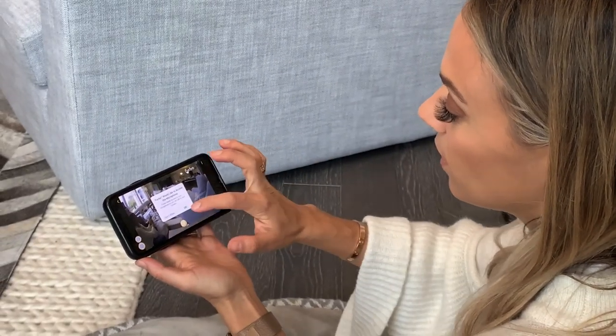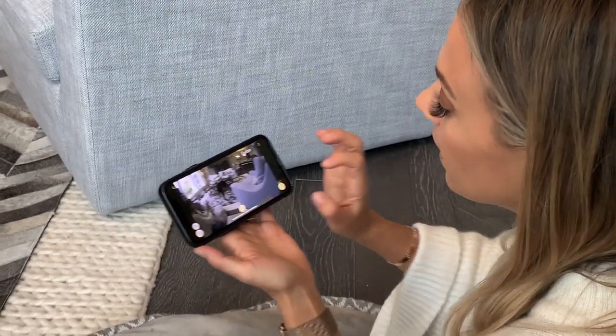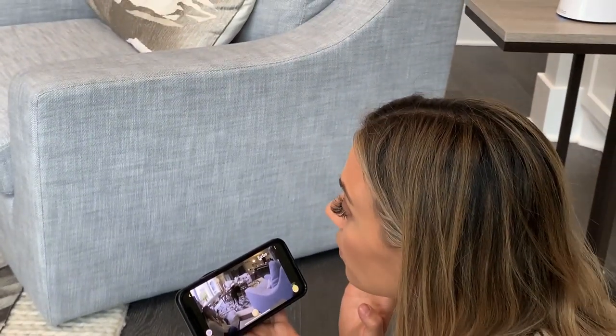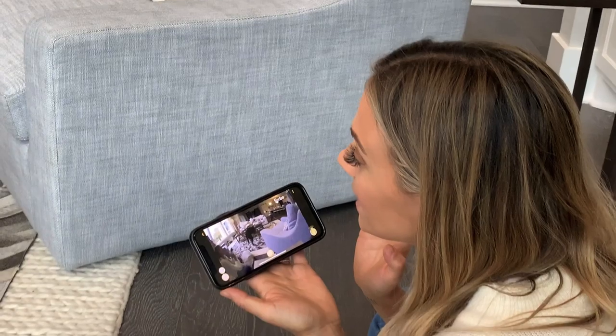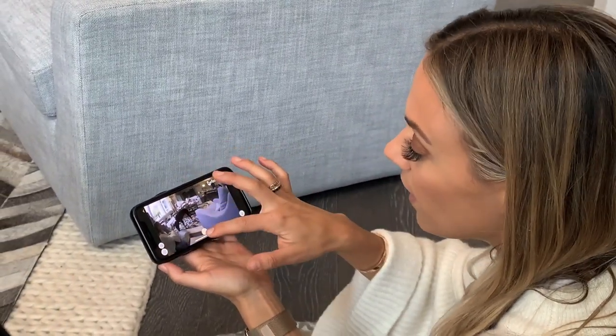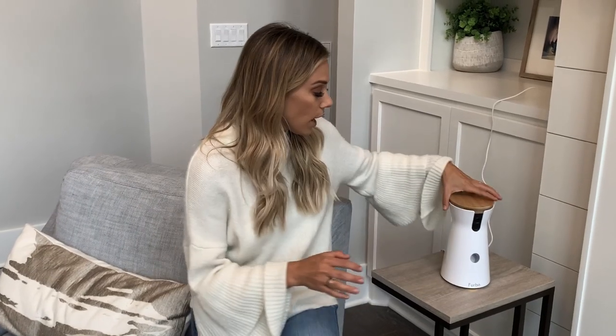And then I can talk to them too, from here. 'Hey Waffles, get off the couch' — or 'I miss you.' You can also take pictures and video them. It's really, really cool. The device needs to be 12 to 20 inches off of the ground.